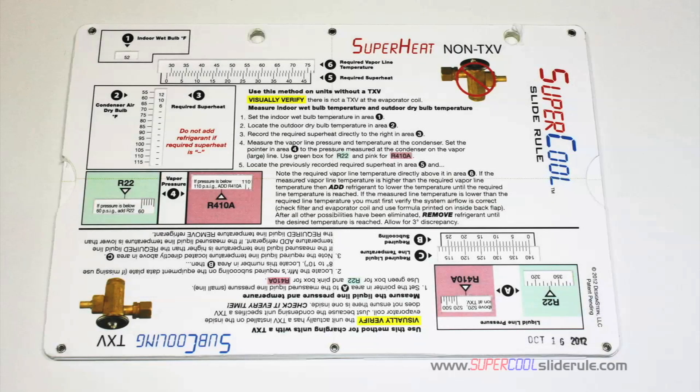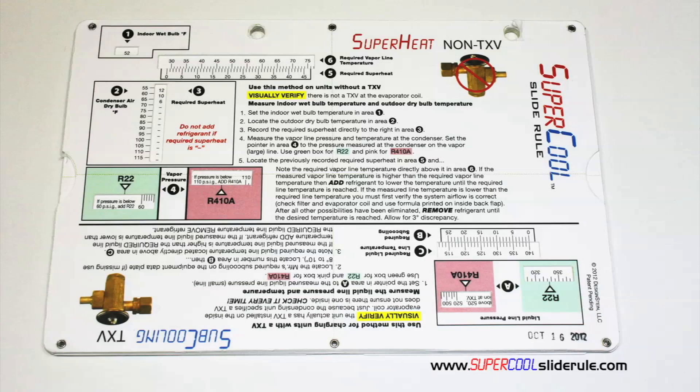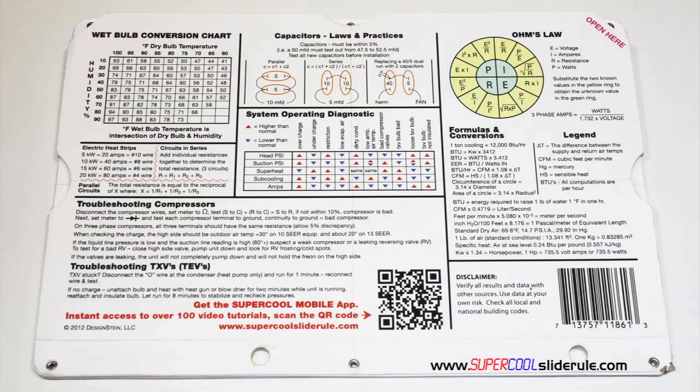I would like to take a minute to introduce you to the coolest tool in the HVAC industry. Historically technicians have carried four or five different slide rules — one for R-22, one for R-410A, one for metal duct sizing, one for flexible duct sizing, and yet others for diagnostics or troubleshooting. Thankfully those days are gone. This one tool will allow you to charge a system with R-22 or R-410A using either the superheat or subcooling method. The back cover contains required formulas.